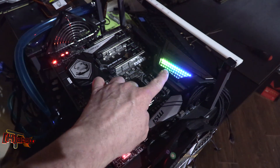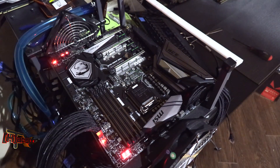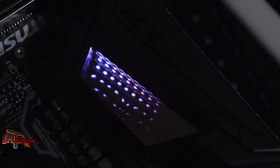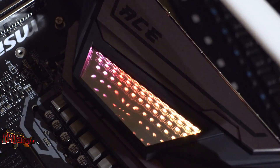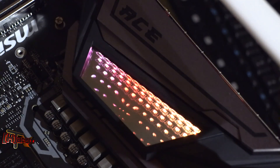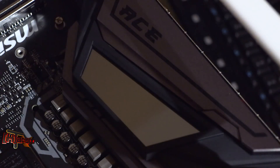We do have this mirror effect on the VRM cooler unit — it gives kind of an infinity tunnel look when you're looking straight down at it on the ACE. I'm sure that can be turned off as well.